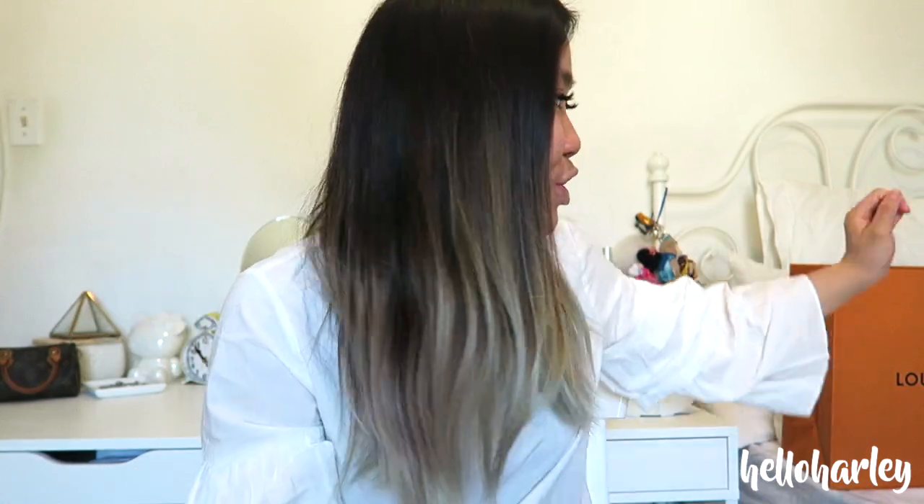Hi everyone! Welcome back to my channel. Today I am doing a review on this bag that I have inside the Louis Vuitton bag.